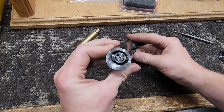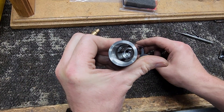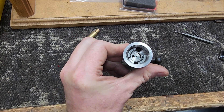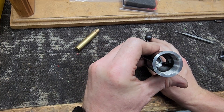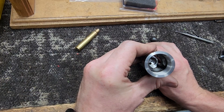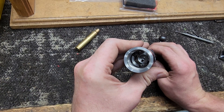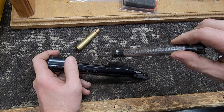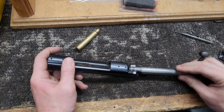Alright, so there it is - all cleaned up. Lugs cleaned up. There was a deep scratch in there - must have been from the factory because it's blued - but that's not really going to matter. That little scratch on that inner lug is just going to hold some grease. We've got our bolt face all done up and our lug abutments. This thing should be good to go - that is truing up the receiver and the bolt.